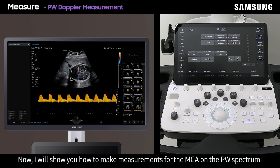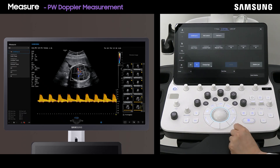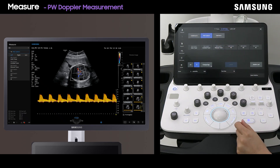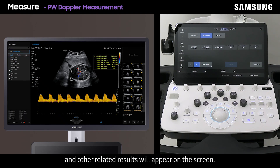Now I will show you how to make measurements for the MCA on the PW spectrum. First press the measure button, then select MCA on the touch screen, and press auto trace. The system will automatically measure the entire spectrum and other related results will appear on the screen.